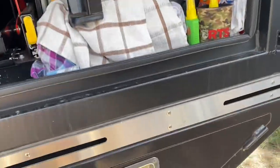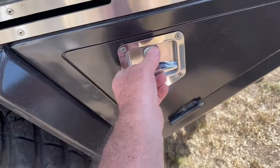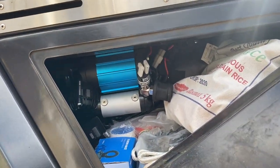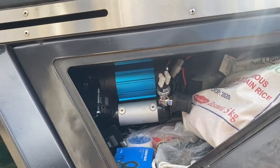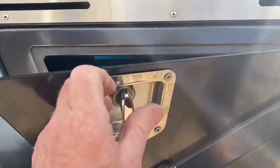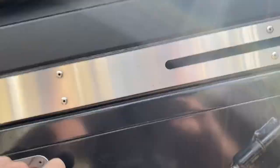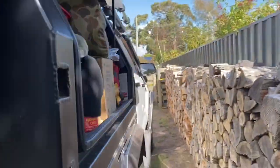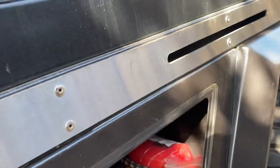Down here you've got the toolbox. A little ARB compressor for pumping up the tyres, pumping up the airbags, pumping up the tubes for floating down the river — all that sort of stuff. Spare tyres, and this side — some tyre repair stuff, a few recovery straps, and a little sock that goes over the snorkel on those dusty roads.